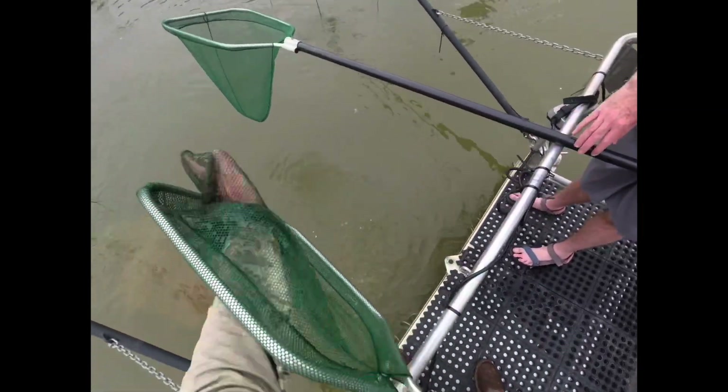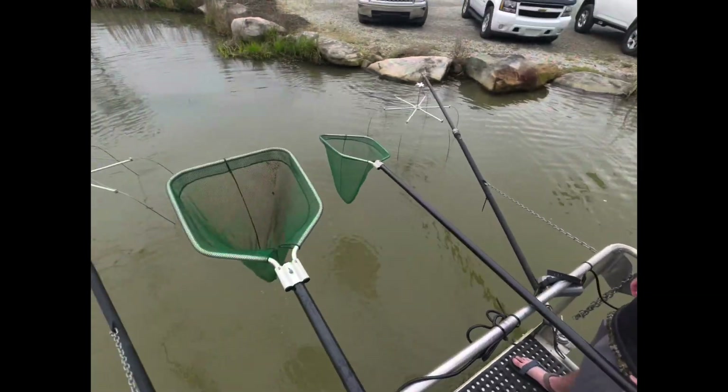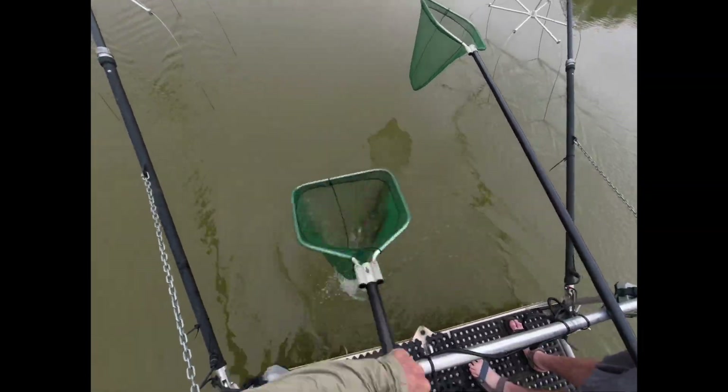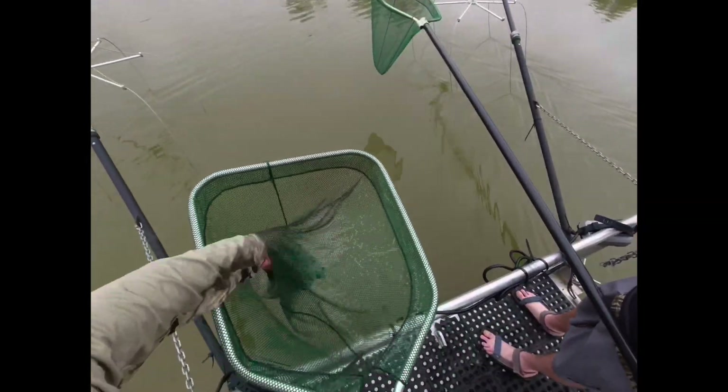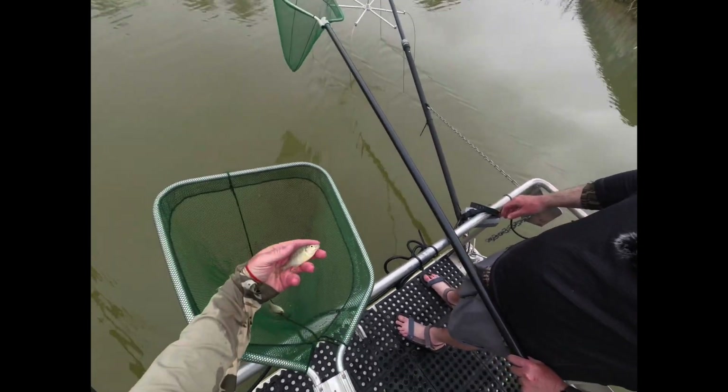We've got a lot of bluegill responding. I just didn't want to go too high on the current. Look at there — R.E. — I stopped. That's a real important fish to have. That's a red ear. Some people call it a shell cracker.